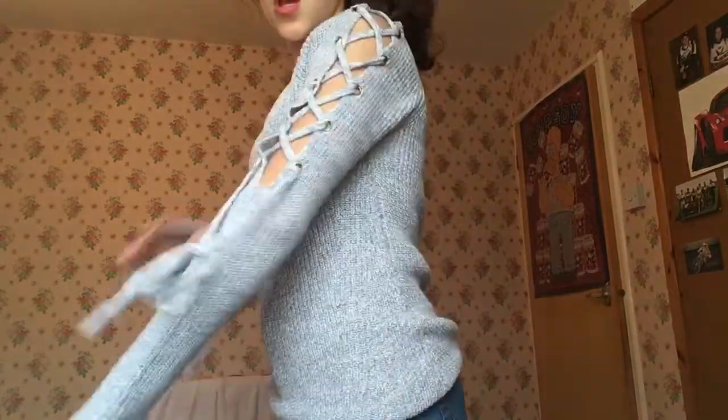This is the blue jumper — it's the same length and same back as the pink one. I think I like the pink one more with this outfit, but this one would look really cute too. Let me just tighten it up a little.